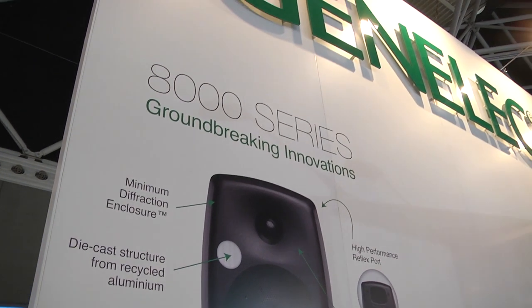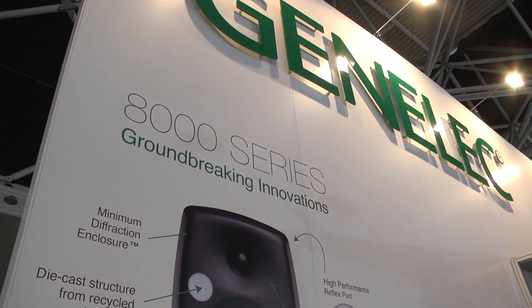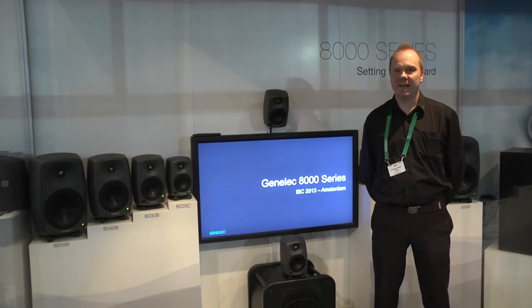Many of you are probably already familiar with the 8000 series, and it has now been updated with something called intelligent signal sensing. This means that the monitor will go into standby mode when there is no audio signal present, and at this point it will consume less than 0.5 watts of energy.